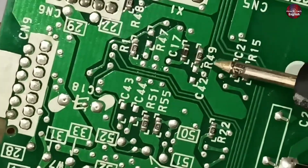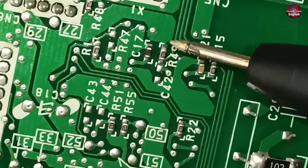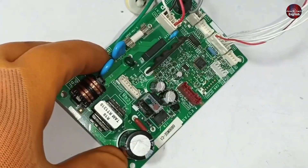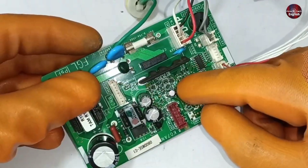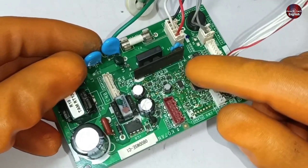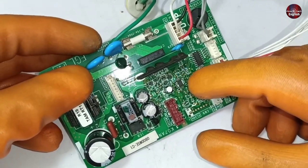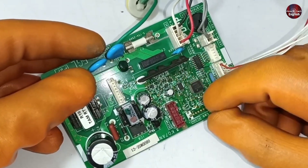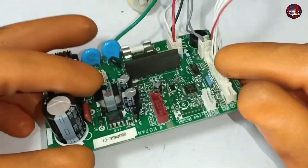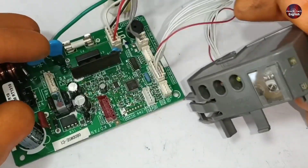Resistor number 49 has a resistance of zero, and if this goes bad, the reset voltages will not pass and the microcontroller program will crash. Let me tell you what really happened to this circuit board. The customer told me that his office had an electricity surge, and due to that surge, many pieces of equipment got damaged, including this Fujitsu mini split air conditioner circuit. He told me to press the emergency switch and try to set it through the remote to confirm it was actually problematic.